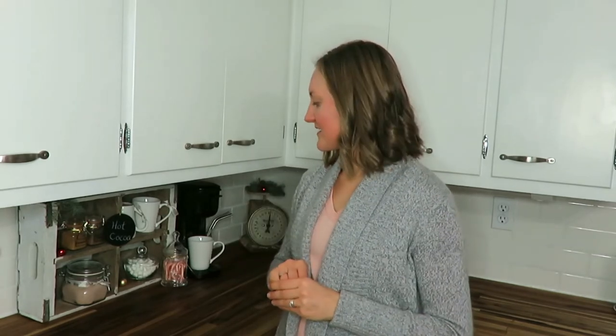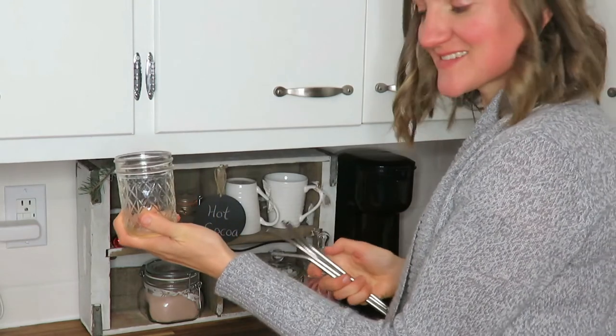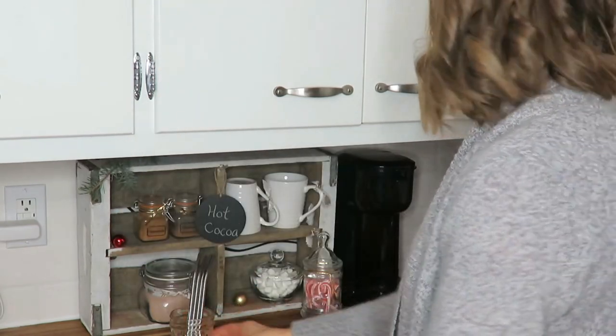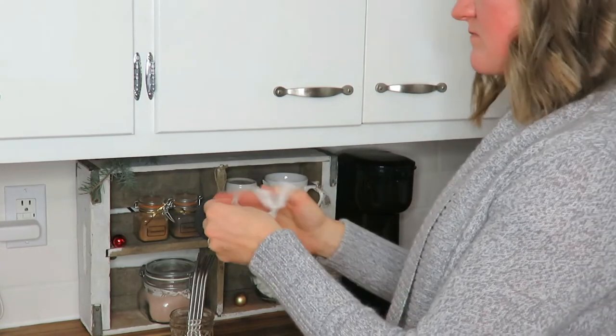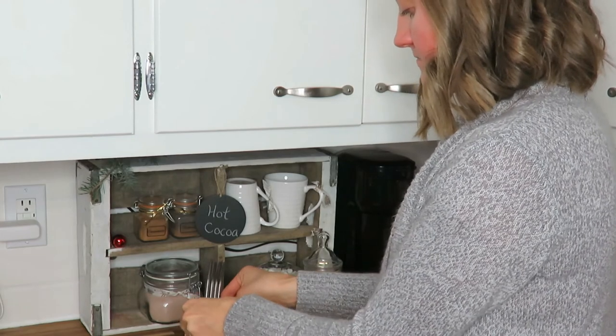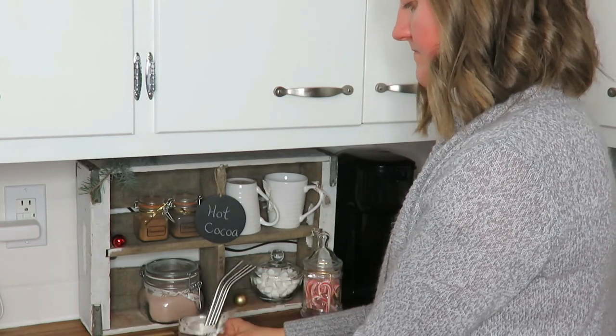Some people like to use straws, so I have these metal straws put in a mason jar with a ribbon, on the other side of my coffee dispenser.